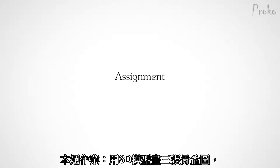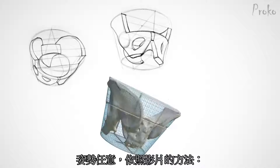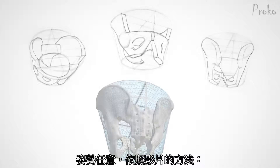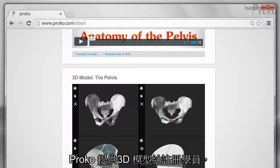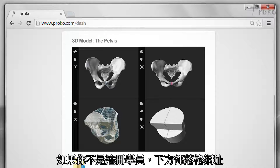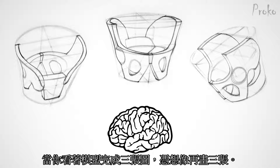Assignment. Your assignment for this week is to do three drawings using the 3D model. Pose it however you want and draw it the way I described in this video — start with the bucket, cut out a wedge, and then draw the pelvis inside. The 3D model is available to premium students only. If you're not a premium member, you can download a few screenshots from the link in the description below. Then after you did three drawings from the 3D model, draw three more from your imagination.